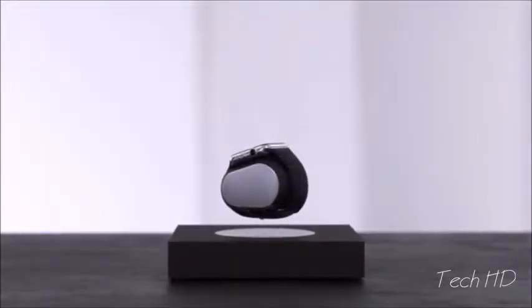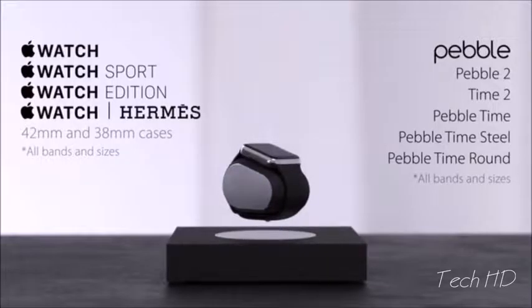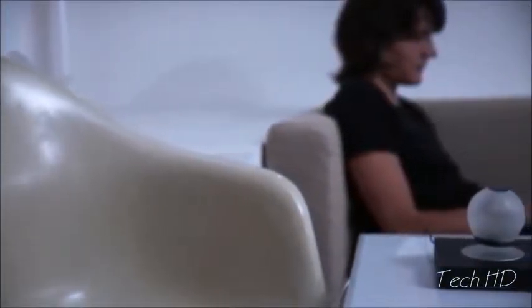We love smartwatches, so we made the Lift charger compatible with all models of the Apple Watch and Pebble. When not charging your watch, you can also use the base with our levitating lamp, the Orb, for a beautiful ambient light source.